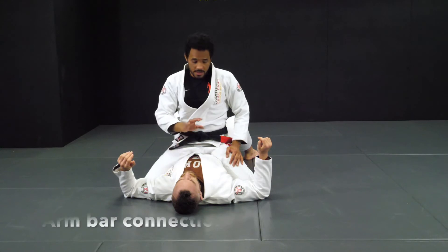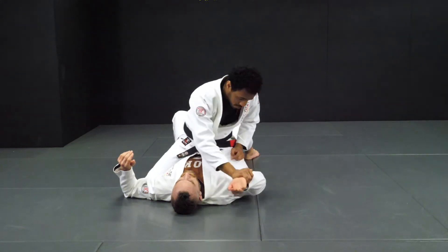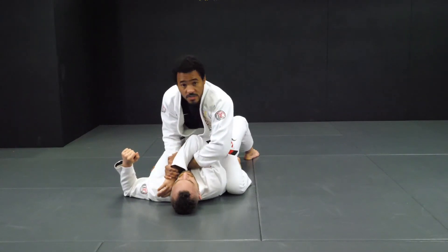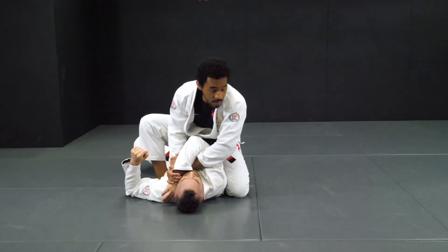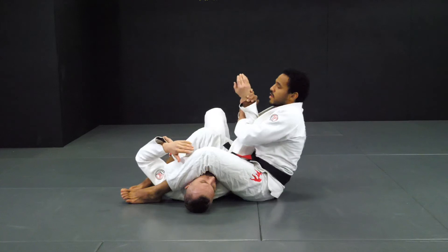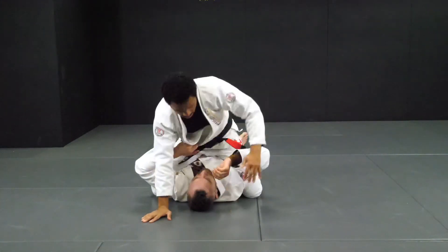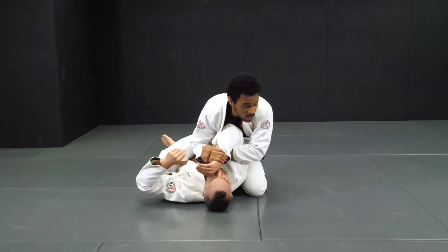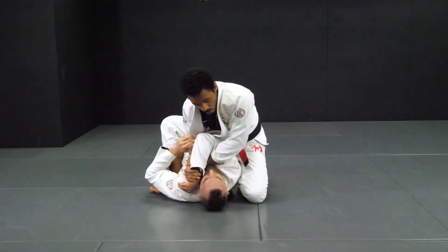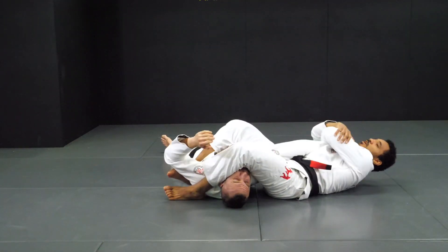Now for the transition from the Americana to the armbar. Let's say you start to attack the Americana, but the guy moves his arm in that direction to defend. You're going to go around his arm, still controlling your wrist, and move your knee up. Now look — very, very important — watch my feet. Turn around, step over the head, put both feet on the mat. Now you have the armbar. So: go for the Americana, control — if it's not working, lift your knee, step close to his armpit, your foot goes outside to make it easy to step over his head. Step over, control — you have the armbar.